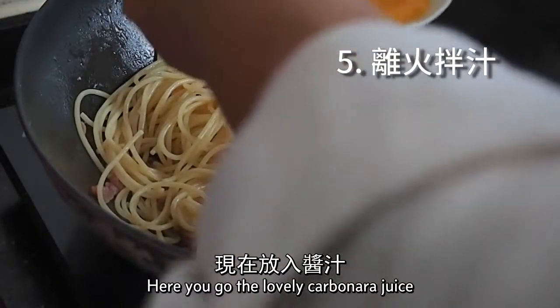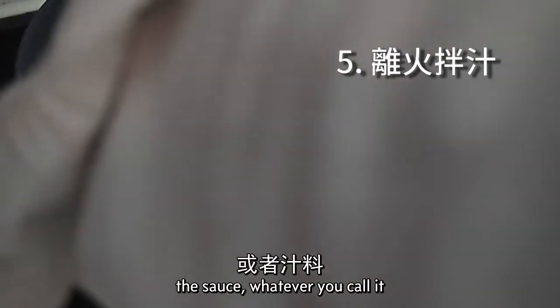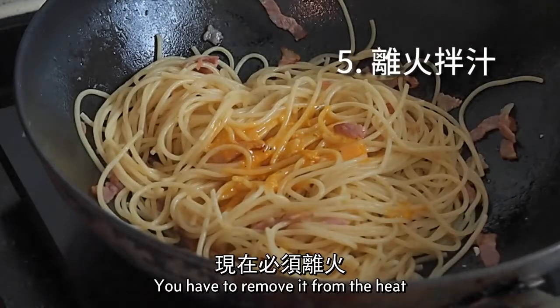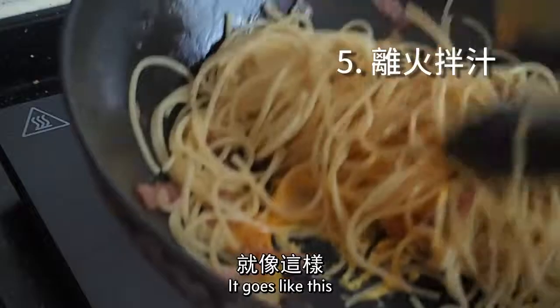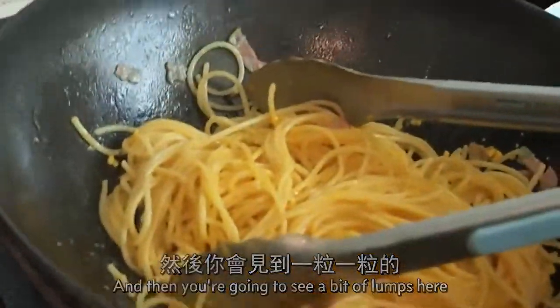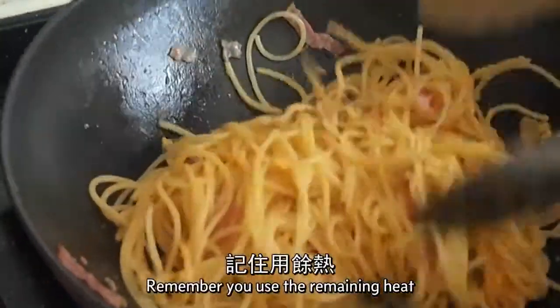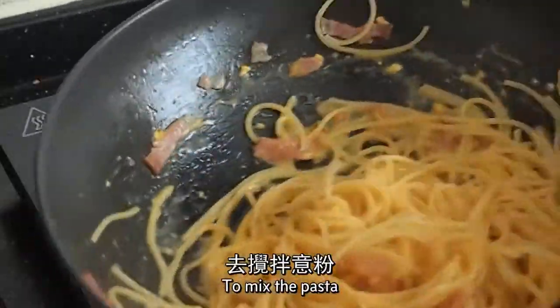Here goes the lovely carbonara sauce. You have to remove it from the heat. You're going to see a bit of lumps — loosen them with a bit of pasta water. Remember, you use the remaining heat to mix the pasta.